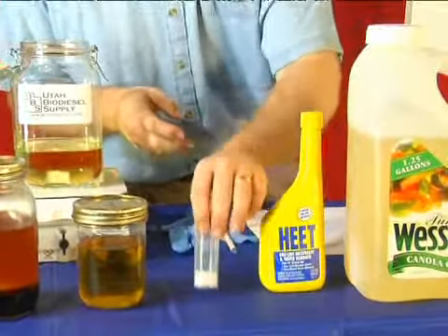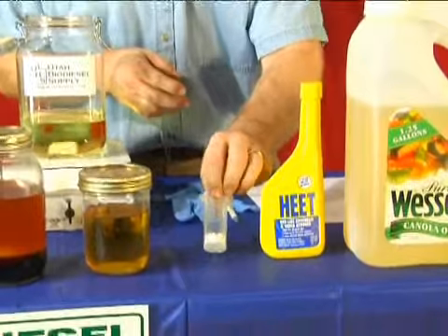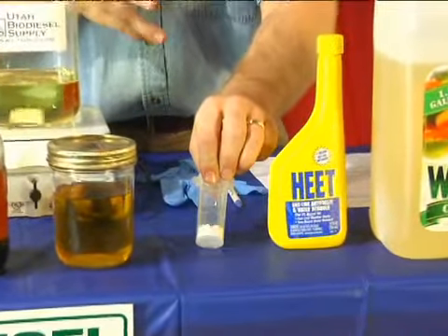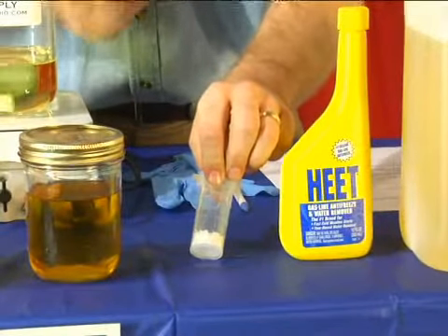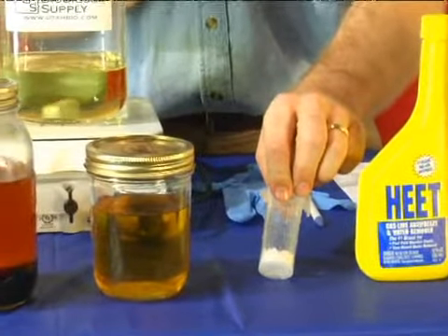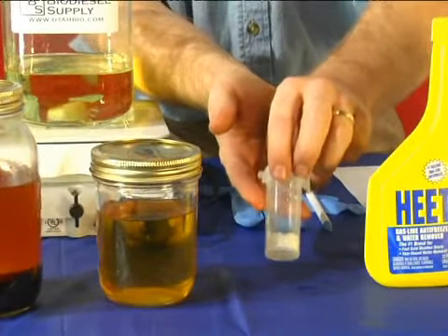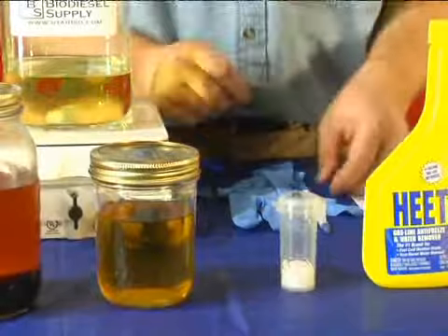And then you're also going to need some lye, either potassium hydroxide or sodium hydroxide. This one you might have to hunt a little bit harder to find. Sometimes you can call chemical stores, or find it online through various websites, or soap makers commonly will have this as well. It needs to be fairly high proof — this is 92% potassium hydroxide. It's very caustic, so you've got to be careful around it.